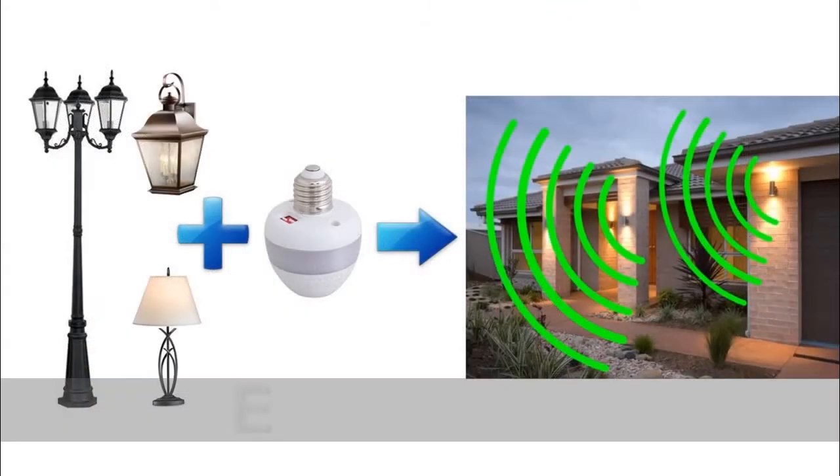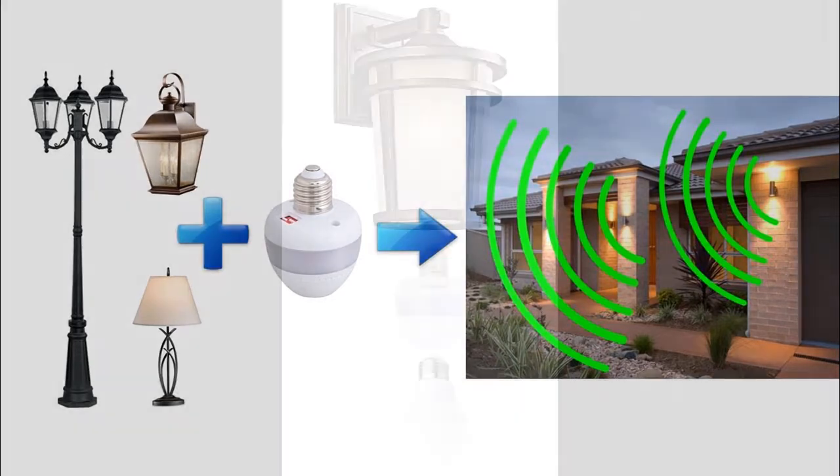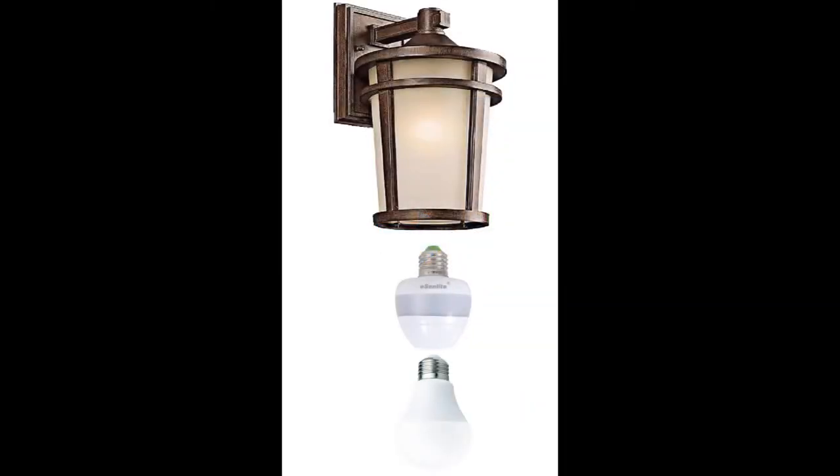Just add an Ascend Light Smart Light Socket EE101 WLS to kill two birds with one stone. It converts your existing light fixture into an energy-saving light with selectable lighting profiles, providing reliable and community-friendly security lighting without any light pollution.